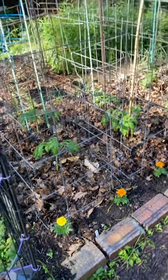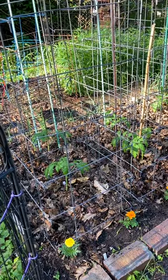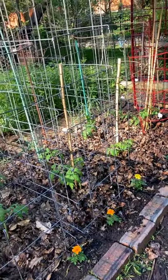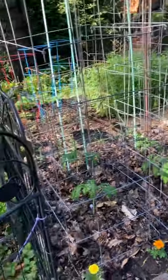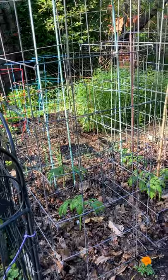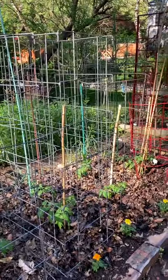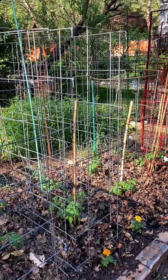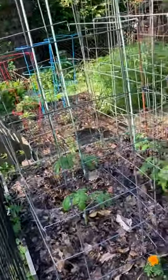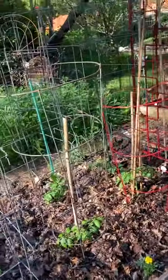Hey gardening friends, gardening nerd Jenny at it again. I planted my tomatoes maybe early, but we got a wedding coming up and I want everything in the ground before we leave. I planted purple bumblebee, damsel, better boy, black cherry, golden pear — I'm so tired I can't remember them all. I grew them all from seed, and this year instead of using straw I saved a lot of leaves and I'm using that to mulch them.